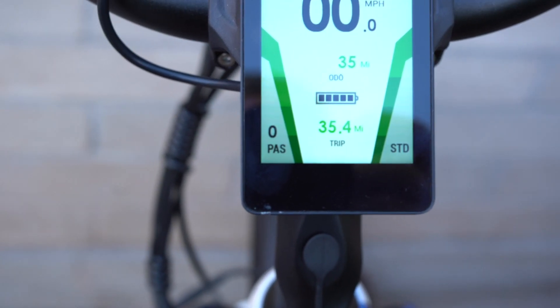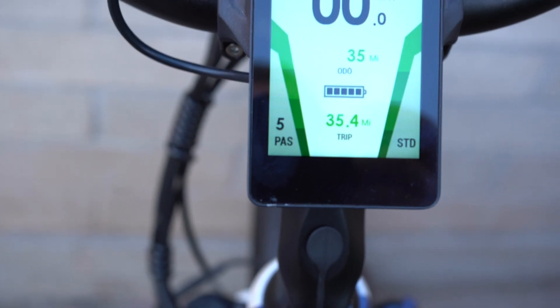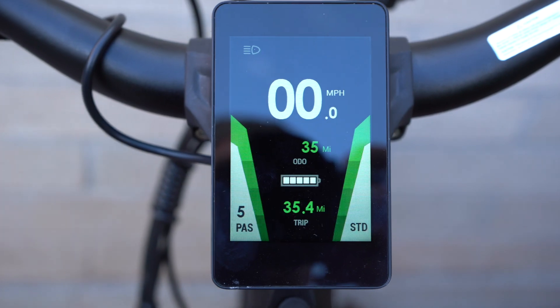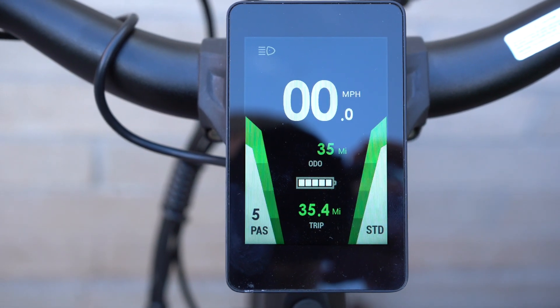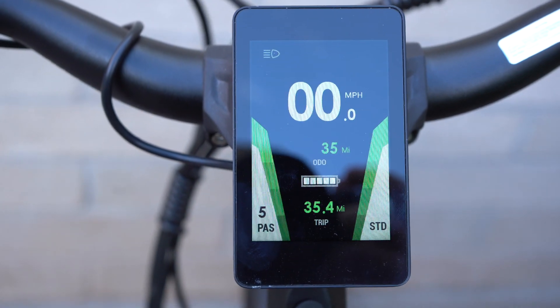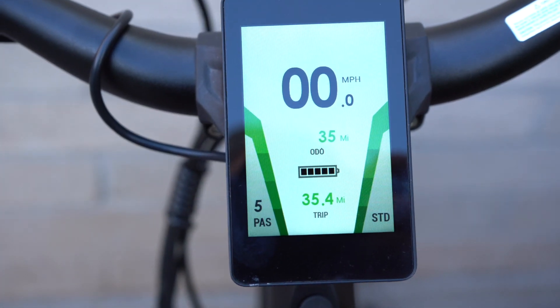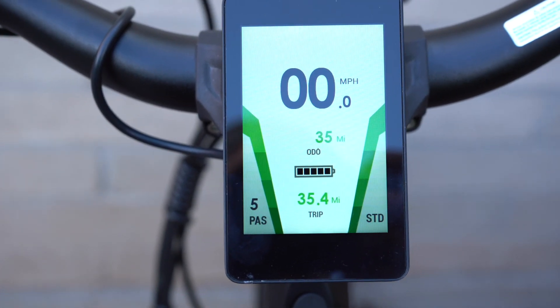You can go down to zero for no pedal assist and back up to level five. When you turn the lights on, the display switches to a black background for easier viewing at night, and you can see the headlight is on. You can cycle it back to the daylight display as well.